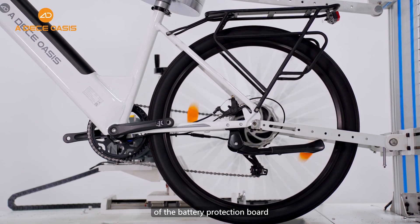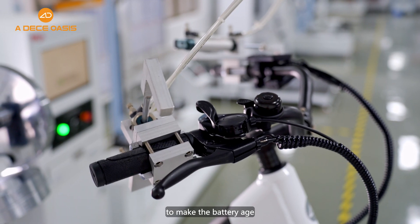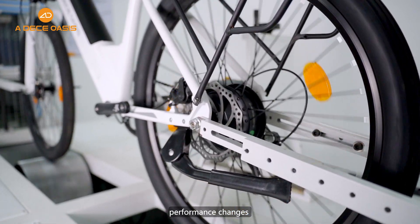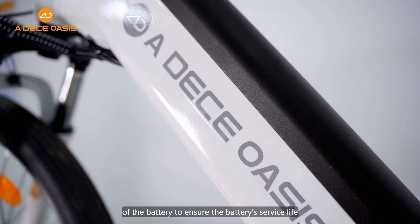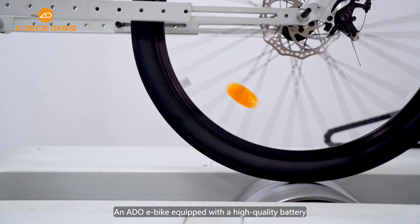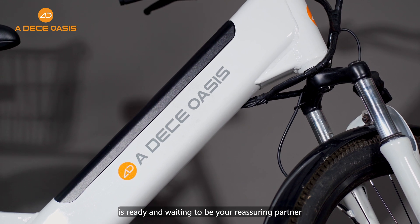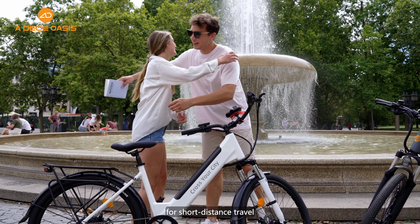While testing the reliable performance of the battery protection board and battery life, we age the battery five times and then compare the various performance changes to ensure the battery service life. An ADO e-bike equipped with a high-quality battery is ready and waiting to be your reassuring partner for short-distance travel.